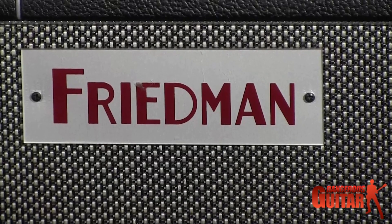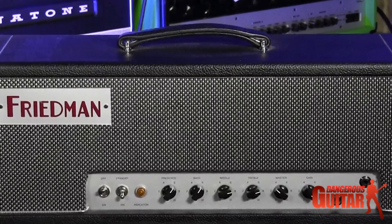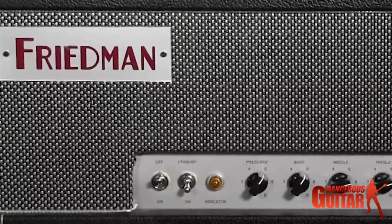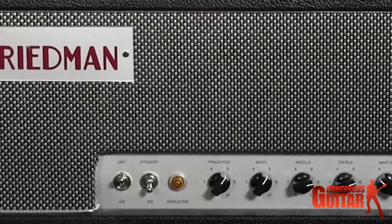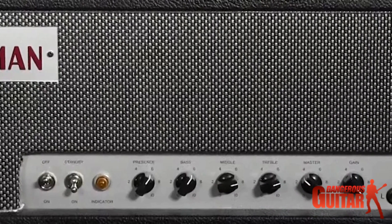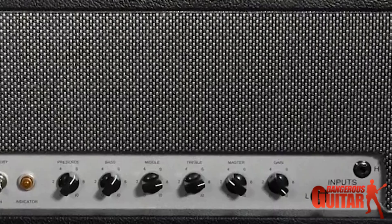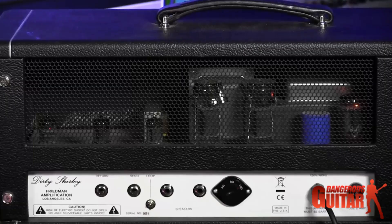This is called the Dirty Shirley. It's a 40-watt version of the amp — there is a 100-watt version as well, but I prefer this amp. It has a very simple layout. It's sort of a clone of an offset 63-64 Plexi Marshall, and it has those kind of tonal qualities.